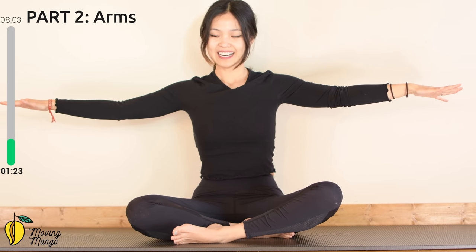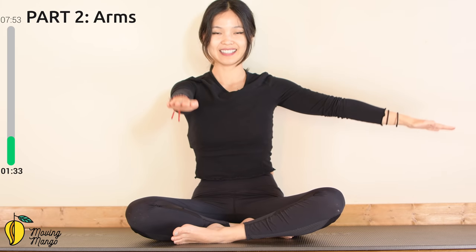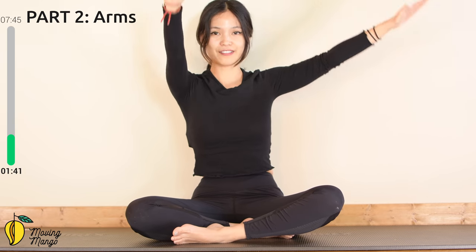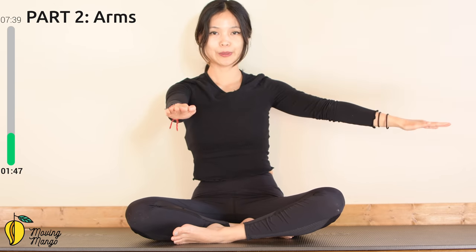Now keep your arms up — don't drop them yet. Inhale and slowly bring one arm towards the front, then slowly lift both arms up and then down. Ten, keep breathing — nine, eight, make sure your shoulders are all the way far away from your ears, six, five, inhale and exhale down, four, three, two, and last one.